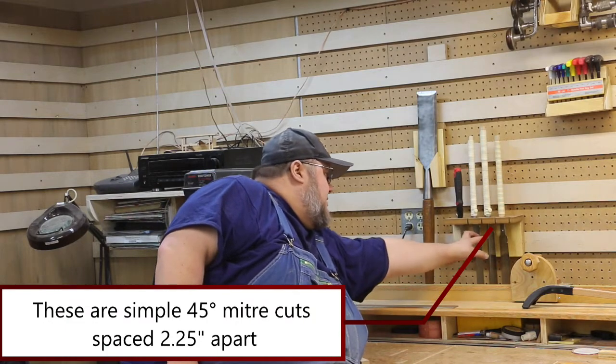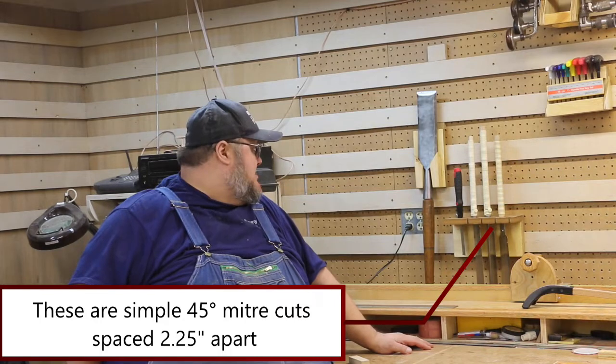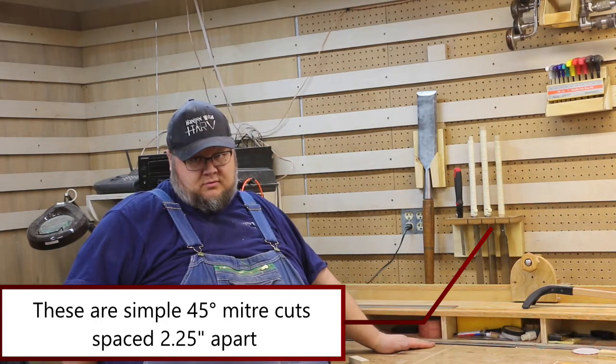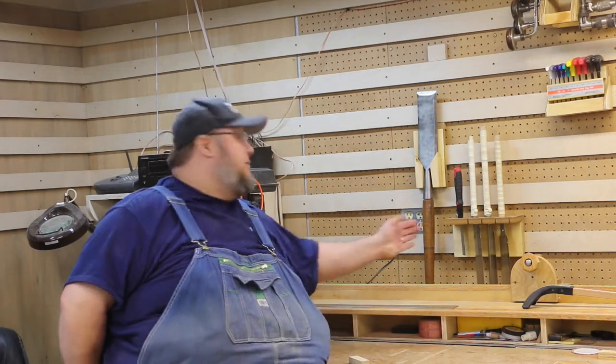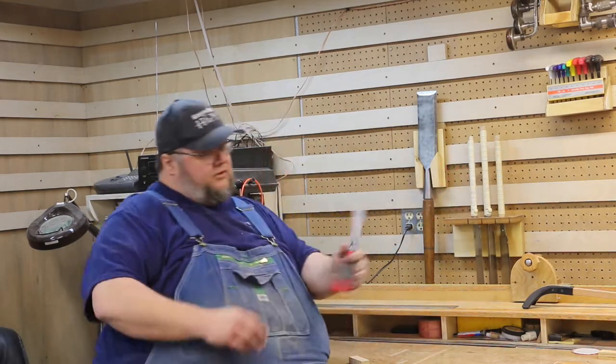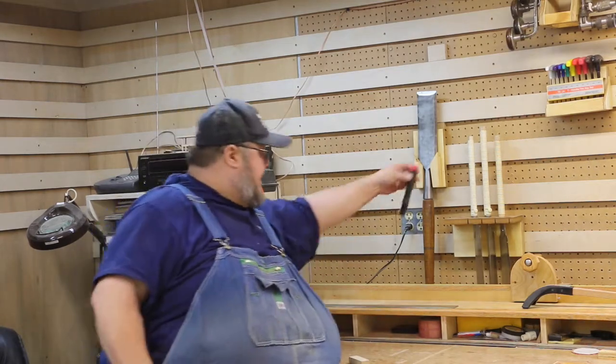The next thing I made is this little holder for my Japanese saws. I have a set of three of them right now, and I made it for four total. I don't have four yet — I could leave it empty — but I do have this little Craftsman blade so I just put that in there.